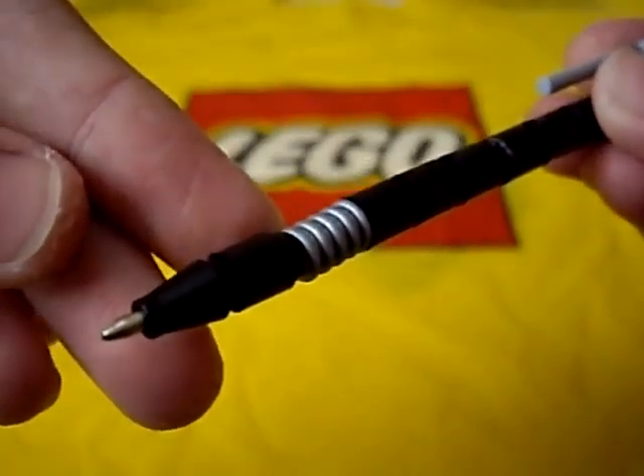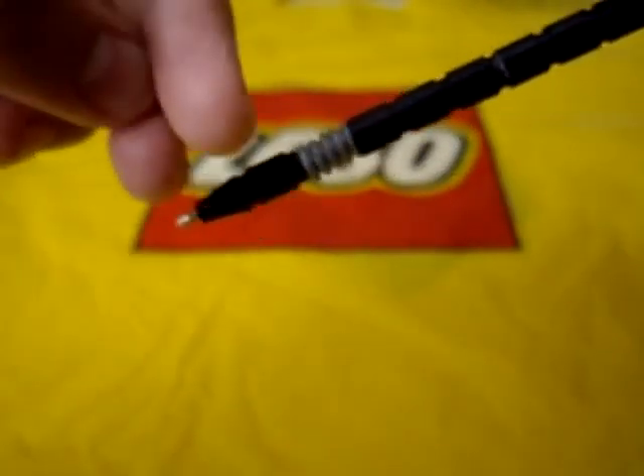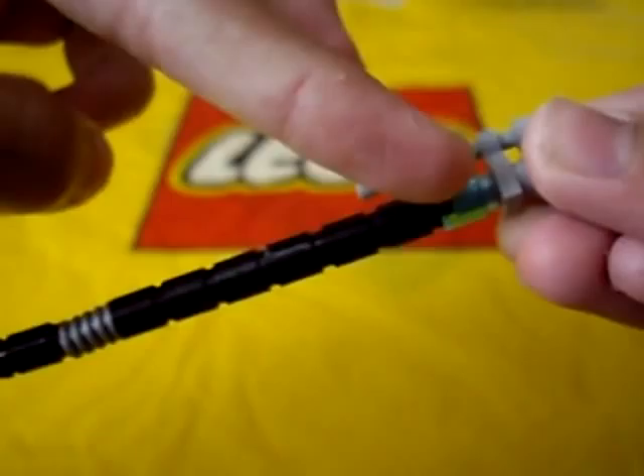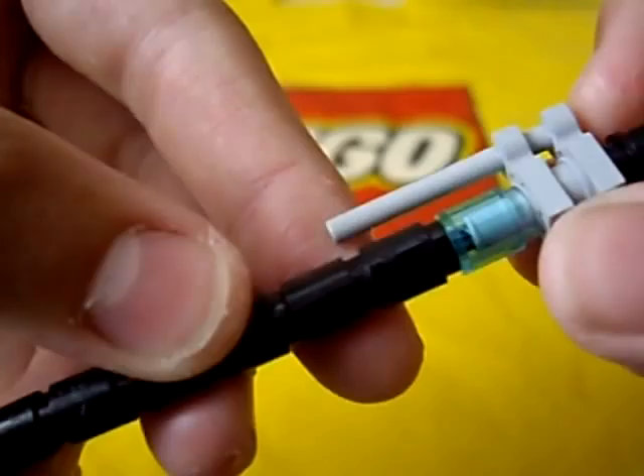You can already tell probably how it's made, but if you see that little ballpoint right there, it actually acts as a real writer, so it can actually write. And the cartridge goes all the way up into about here. You can probably see that little black hose going up through that clear piece right there.